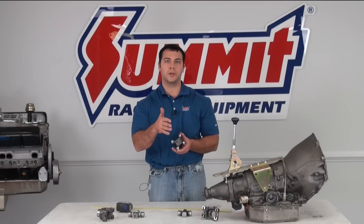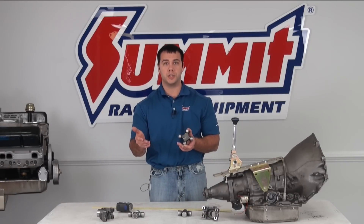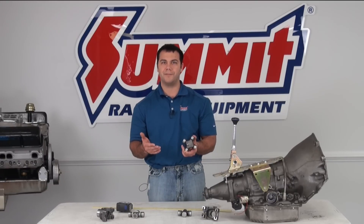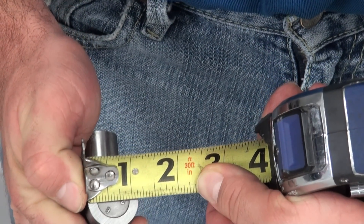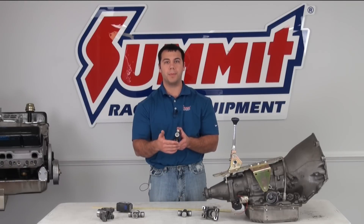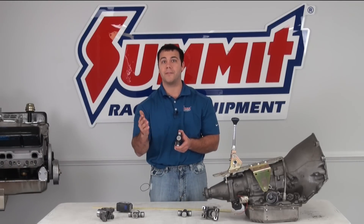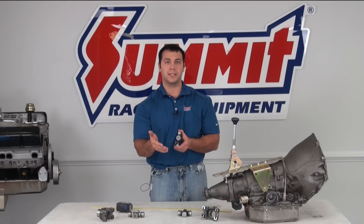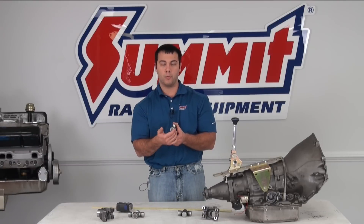And that's the same size for a 1350 — again, approximately 3-5/8 inches across. So how do you tell if you have a 1330 or a 1350 size U-joint? Well, what you can do is measure the width of the cap. For a 1330 size cap, it's going to be 1-1/16 of an inch wide. For a 1350 size U-joint, it's going to be 1-3/16 of an inch wide.